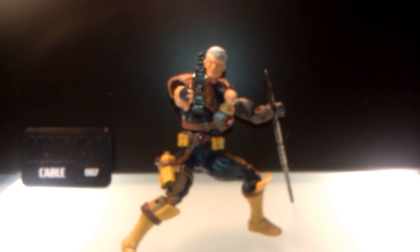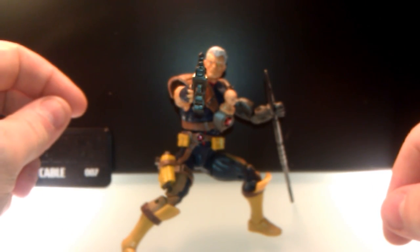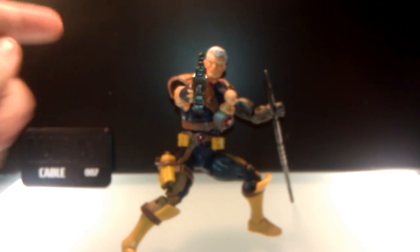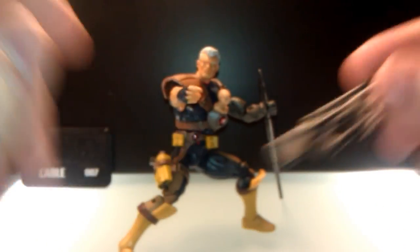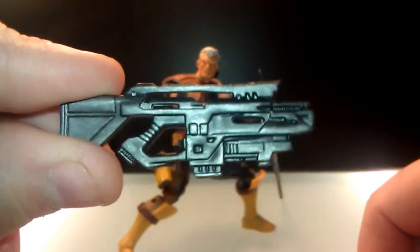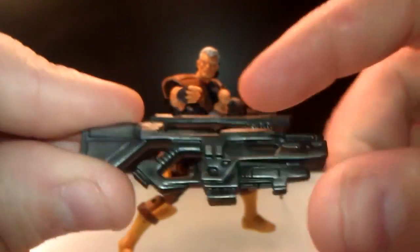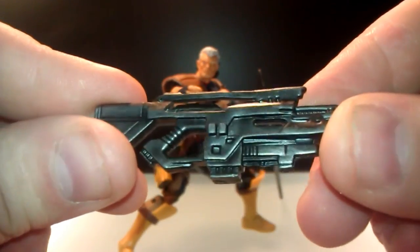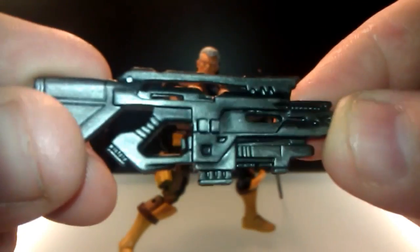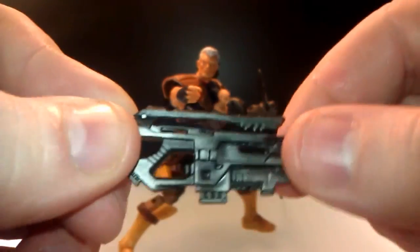Without further ado, let's take a look at this guy and we'll start off with his accessories. The first thing you see is his gun. That's a pretty cool looking gun, if I do say so myself. I like the paint job on there — the gun metal, like a metallic gun metal gray. It's pretty awesome. Just a futuristic gun. Looks like something Cable would have.